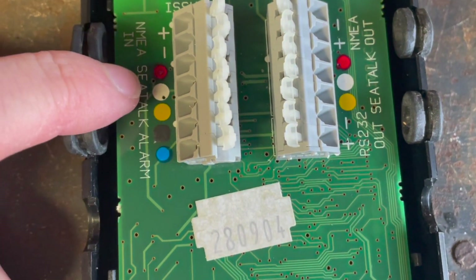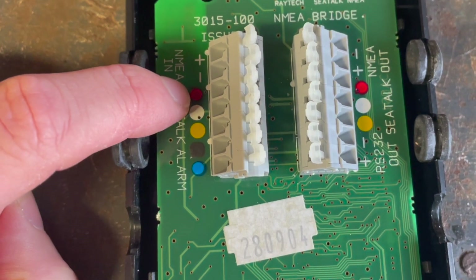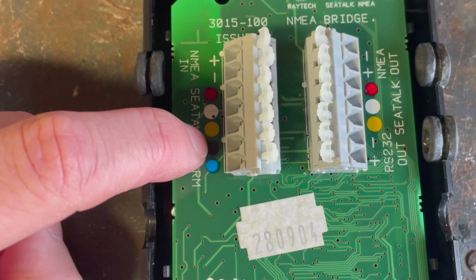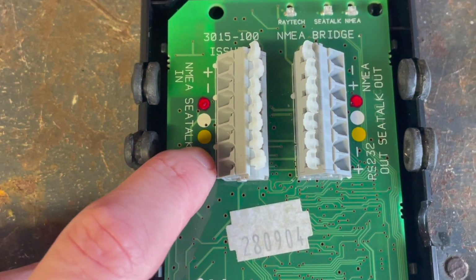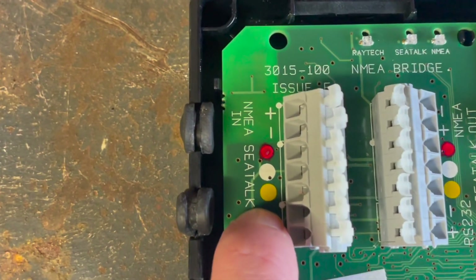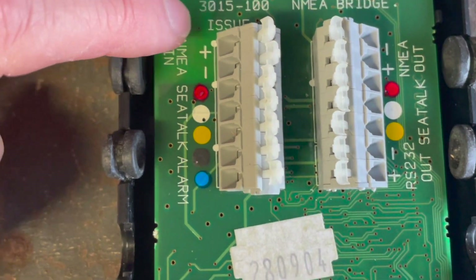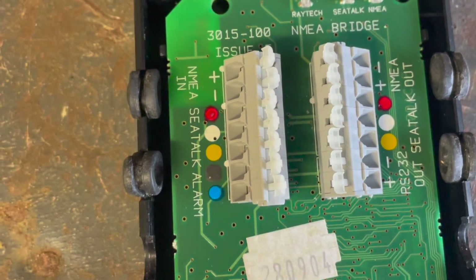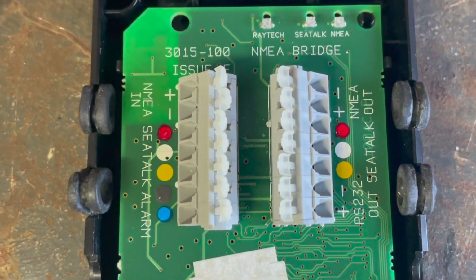The power comes in on the SeaTalk interface — there's a positive and negative for the 12-volt supply, and the yellow is the SeaTalk data. The black and blue are for an alarm. Those are the three normal SeaTalk communication interfaces. NMEA in we didn't use, however we did use NMEA out, and that was what was going to the VHF.